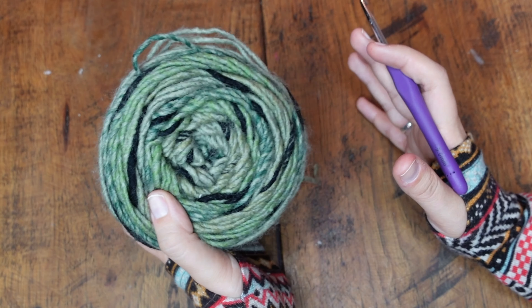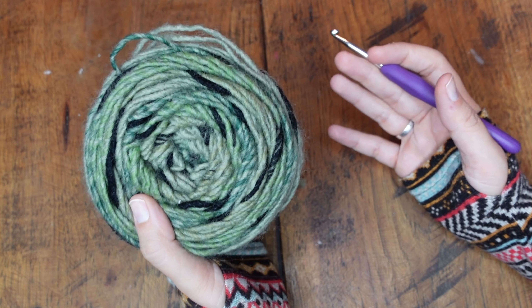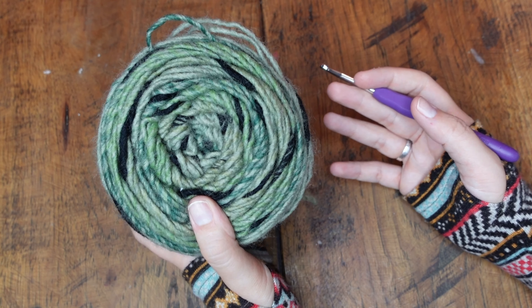If you already know the basics of crocheting and you're just here to learn how to half double crochet, you can skip forward to the section of the video called How to Half Double Crochet. If you're brand new to crocheting, I'm going to teach you how to do a slipknot, how to hold your yarn, and how to hold your hook.